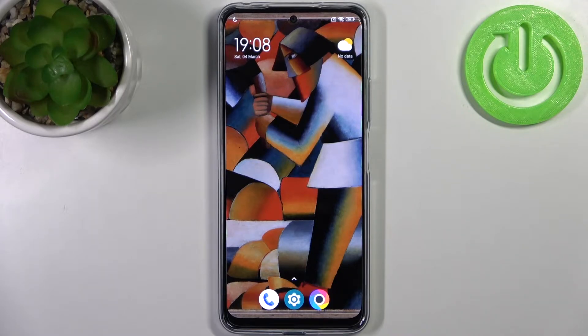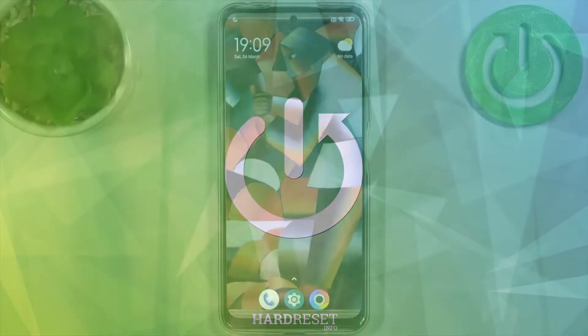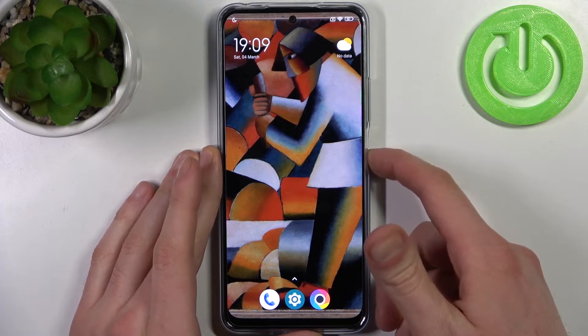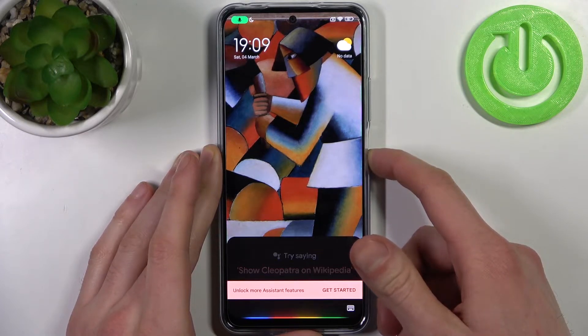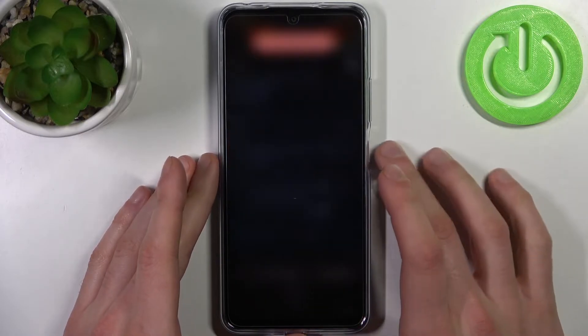Here I have Poco X5 and today I'm going to show you how to enter fastboot mode on this device. To do this, firstly what you have to do is to turn off your device, then tap power off, then once again.